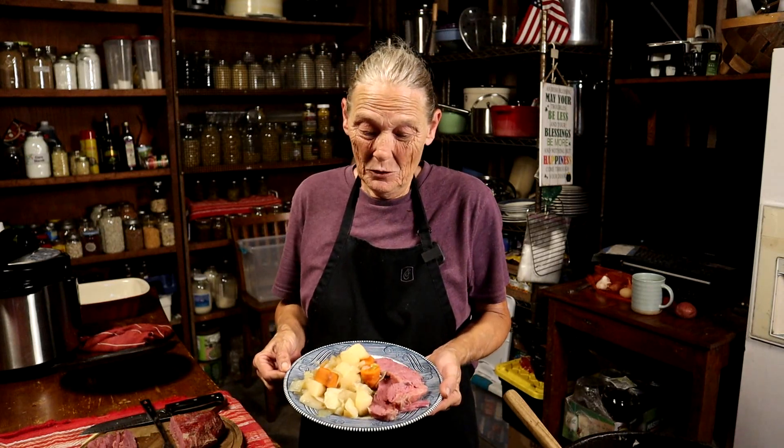Now that is a hearty meal, y'all — won't even need seconds for that. Y'all have a great night, bye!